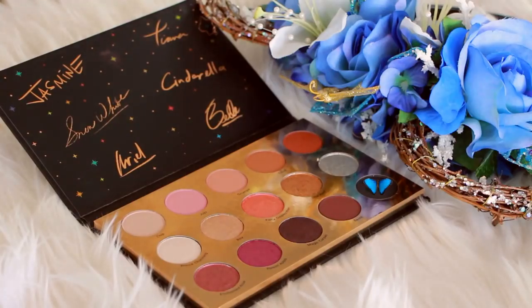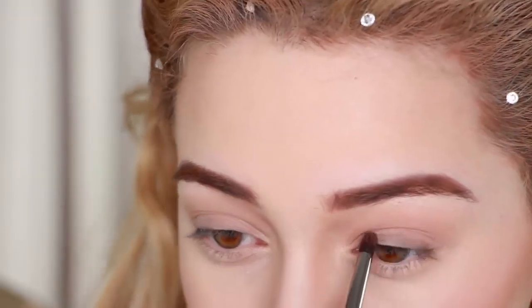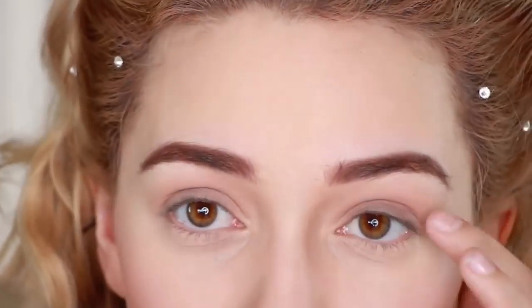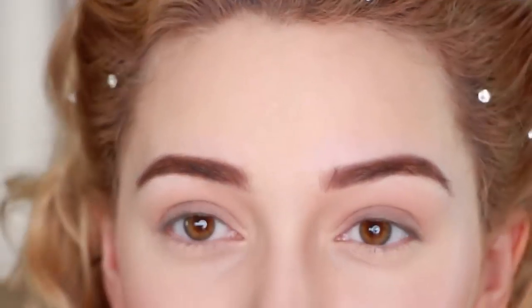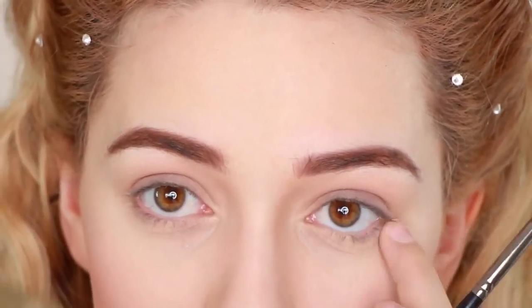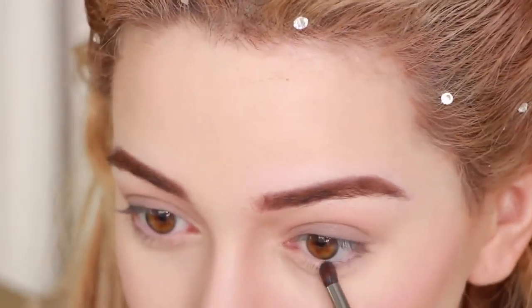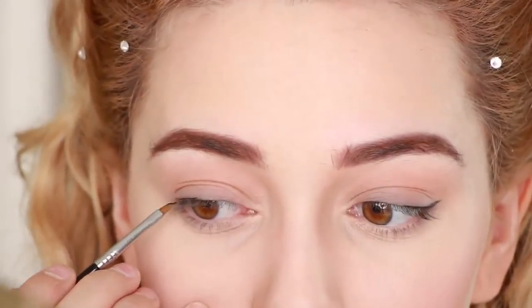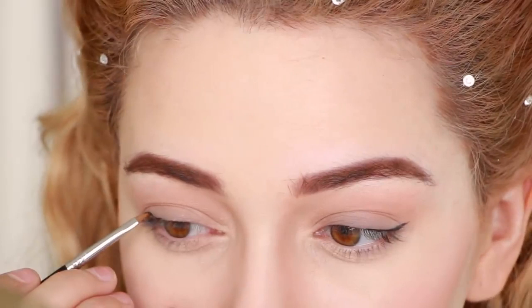Finally, I am applying the dark brown near the lash line and smudging it on the top and also the bottom lash line. Be sure to be very light with it because the color is fairly visible. I noticed she had a little bit of eyeliner as well, so just apply some on the outer corner.